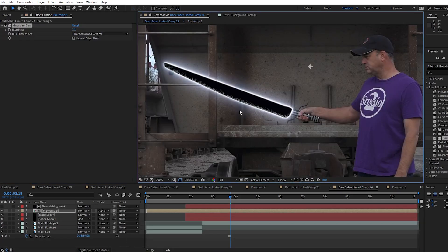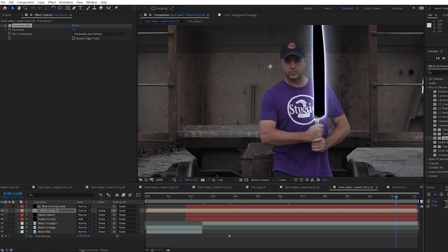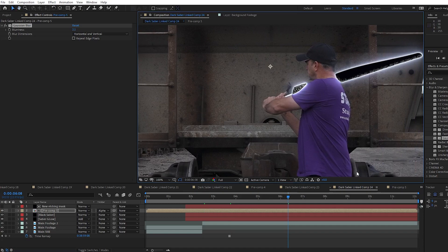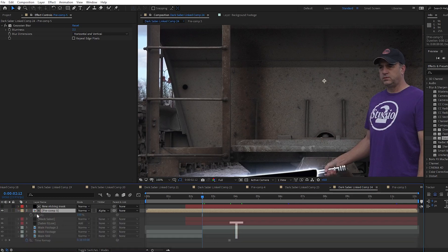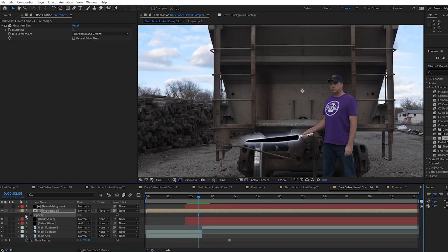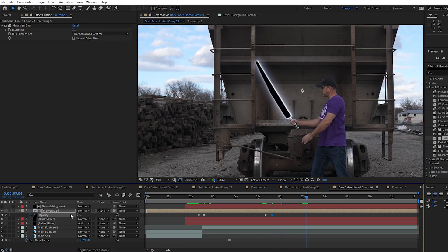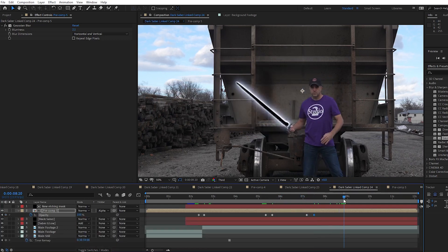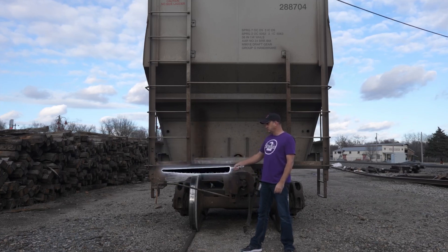Now the etching effect will always be on the bottom. It looks good when the blade is held horizontally, but when it's vertical or upside down it doesn't look so good. So what I like to do is fade it out when it's not in the right position. I select the Pre-Comp, hit T to open opacity, click the stopwatch, and set keyframes to make it fade in over about 5–7 frames when it looks good, then fade out when it's in the wrong position. That way it's only visible when it's looking its best. Now when I play this, you can only see the etching when it's in the right positions.